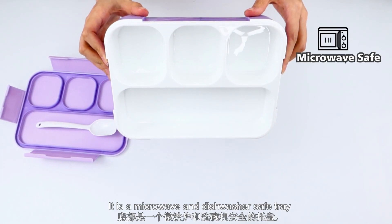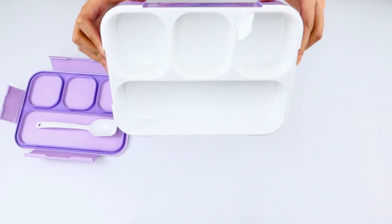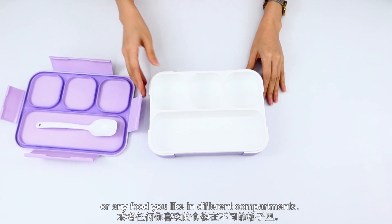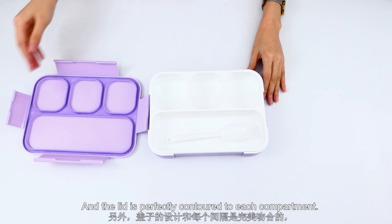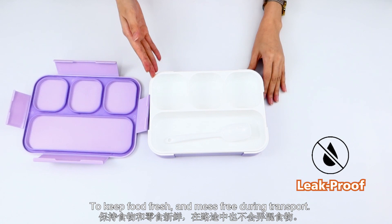It is microwave and dishwasher safe, with 4 compartments to keep food separate. So you can put salad dressing, yogurt, or any food you like in the different compartments. The lid is perfectly sealed to each compartment to keep food fresh and mess-free during transport.